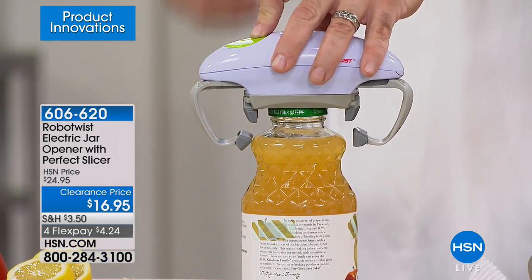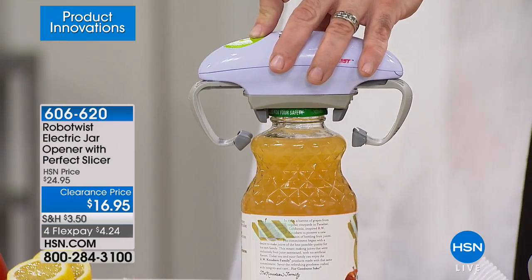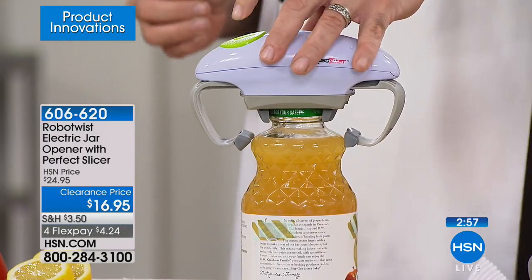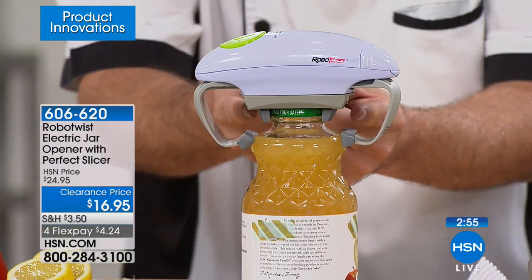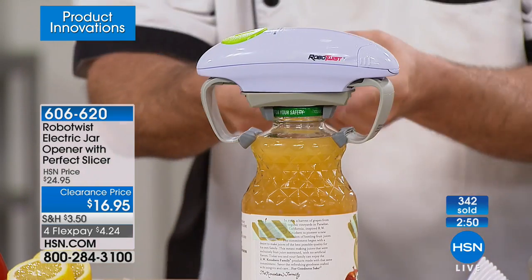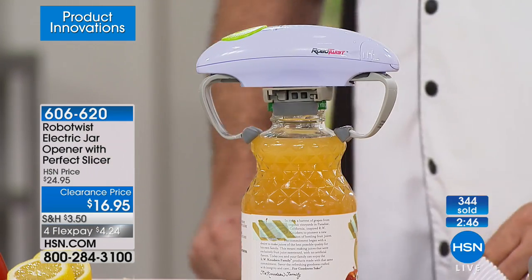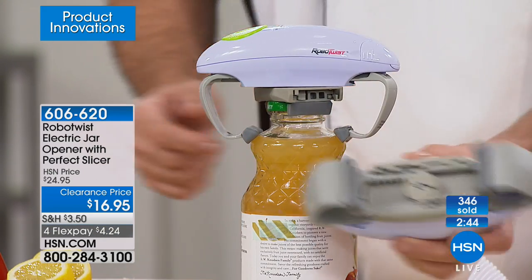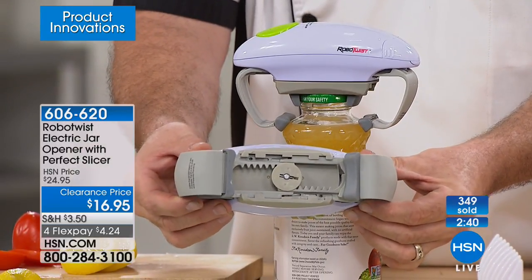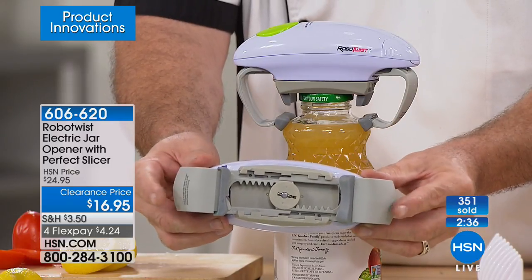Think about that — somebody who needs this product, somebody who is struggling and frustrated. It's a simple fix, but it sure can make a big difference in someone's life. Don't worry about the size of the bottle, the height, the length, the width — makes no difference. This is designed for everything from a one-inch lid all the way up to the family-sized four-inch ones. This is going to get it opened every single time.